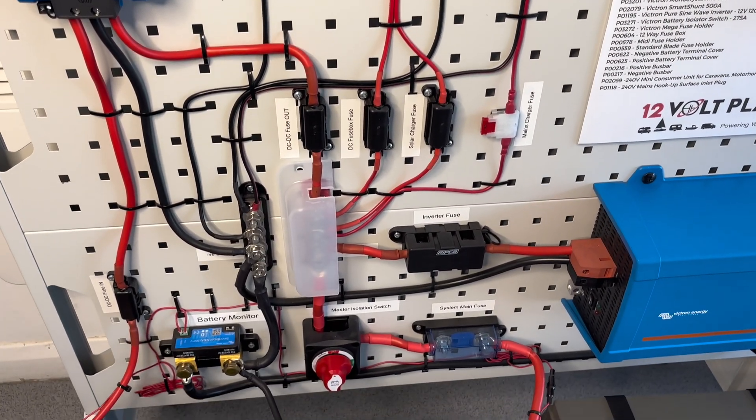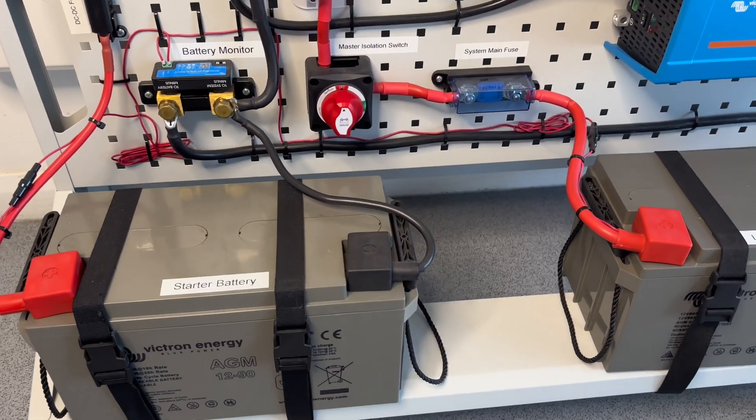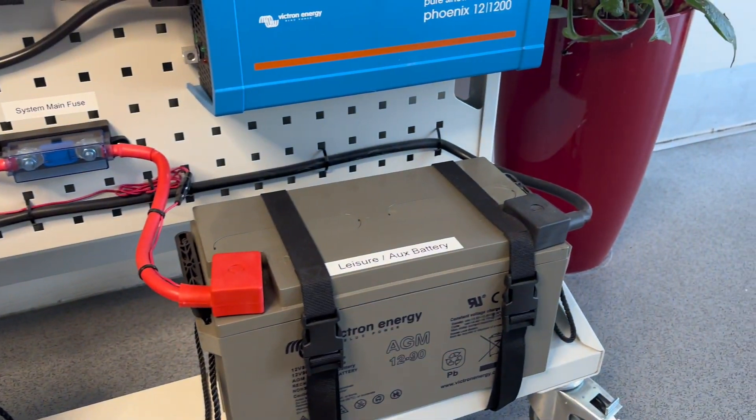Remember: calculate your fuse size, choose the right type, and place it correctly in the circuit. If you found this video helpful, give us a thumbs up, subscribe for more 12V tips, and send any questions to our email address: sales@12voltplanet.co.uk. Thanks for watching.